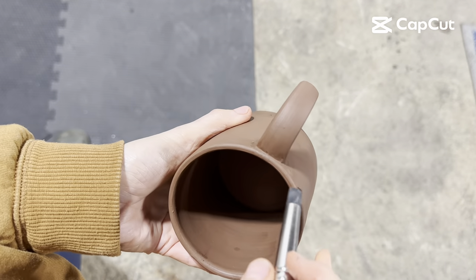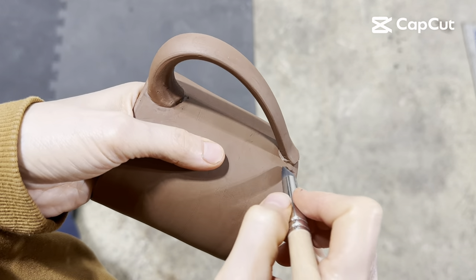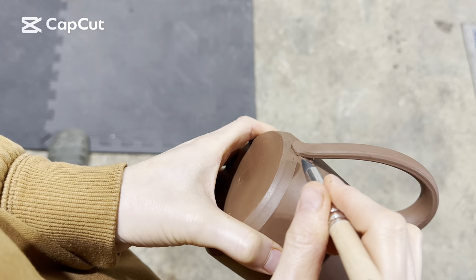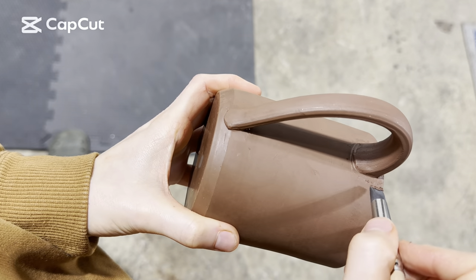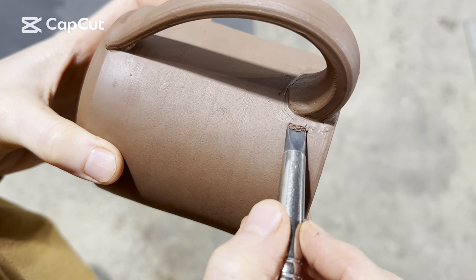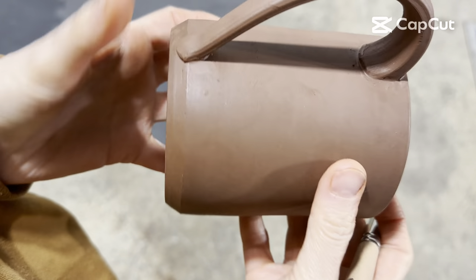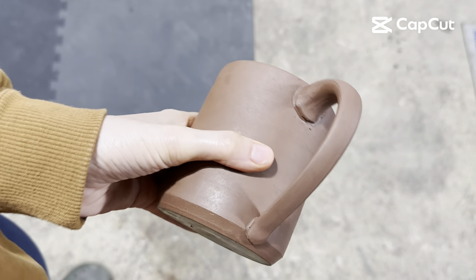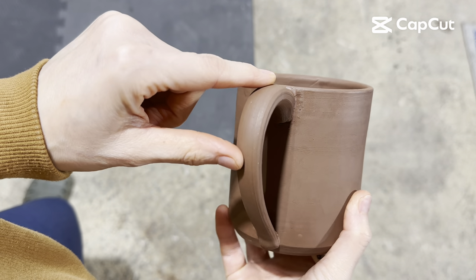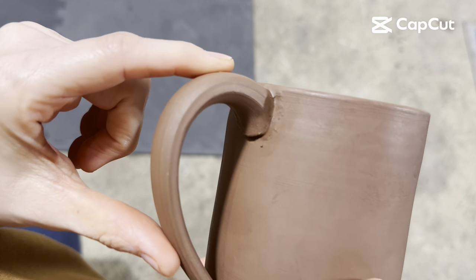After it comes out of bisque, maybe I'll take some sandpaper and smooth it a little bit. I can do the same thing down here. Honestly, that is it. The more you fuss with it, the worse it's going to get. Glaze is going to fill this all in and cover it up. Unless you're using a very clear transparent glaze, this is going to self-heal.